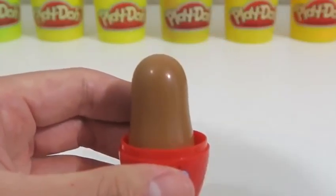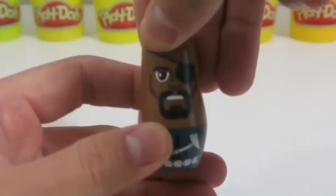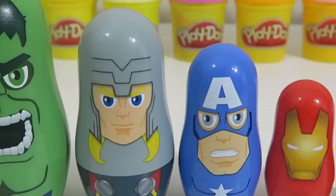Or should I say, Mr. Start? See you later, Nick Fury! I think he just rolled his eyes at me!